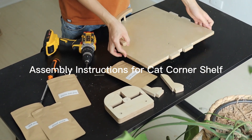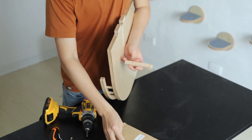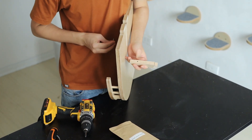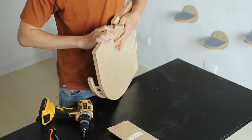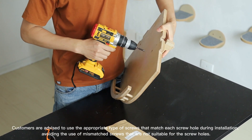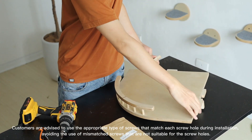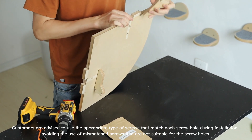Assembly Instructions for Cat Corner Shelf. Customers are advised to use the appropriate type of screws that match each screw hole during installation, avoiding the use of mismatched screws that are not suitable for the screw holes.